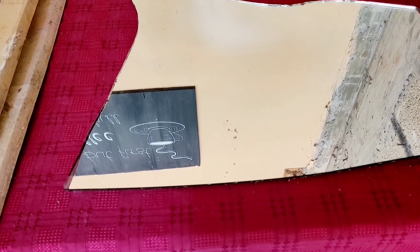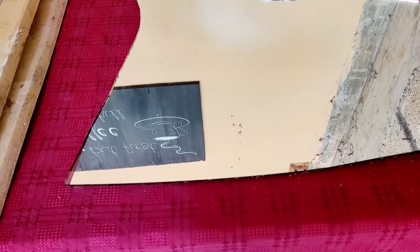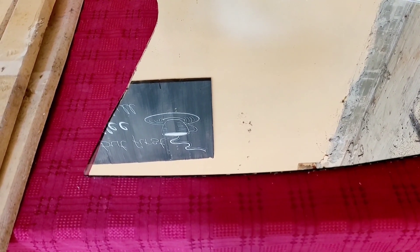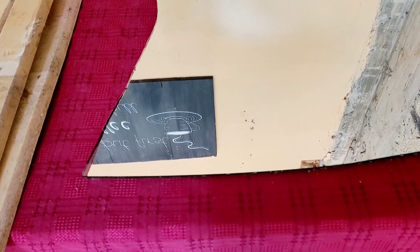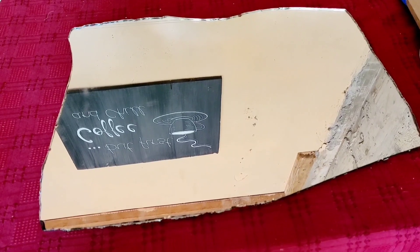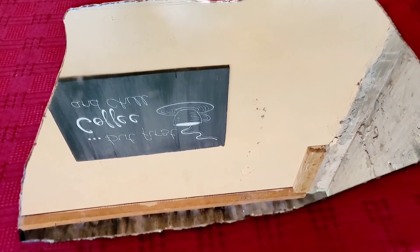Hopefully it comes off without breaking the entire thing — fingers crossed. And if I'm successful with the cut, then I'll be making a beautiful wooden abstract frame, so stay tuned.